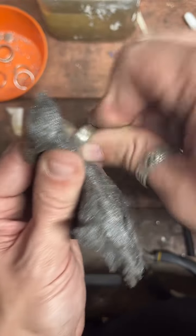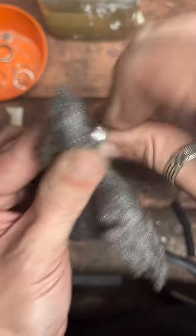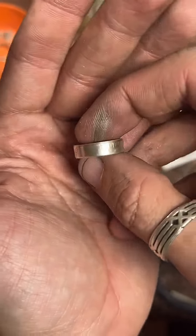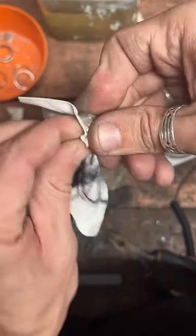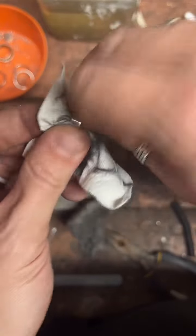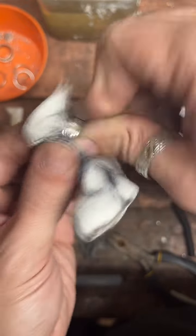Thanks for sharing the live. If you guys haven't yet, make sure to hit that follow button if you want to see more coin ring making stuff. If you want to check out my shop, tap that gold chain at the bottom of the screen. For this one, because it's so small, I'm going to use some Mother's polish on it to make sure we get all this fire scale off of here.